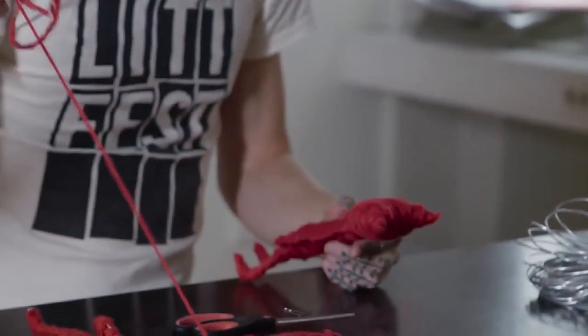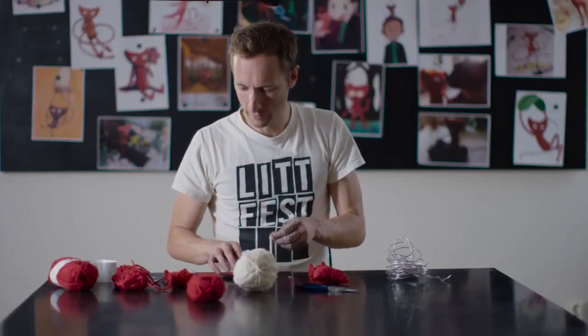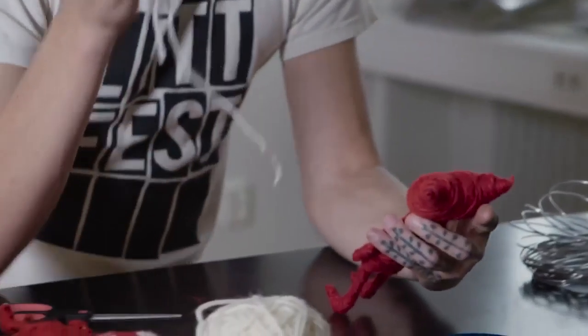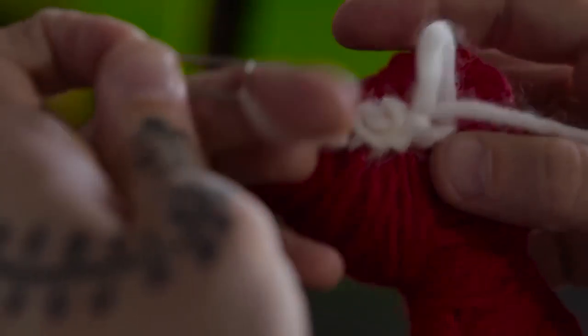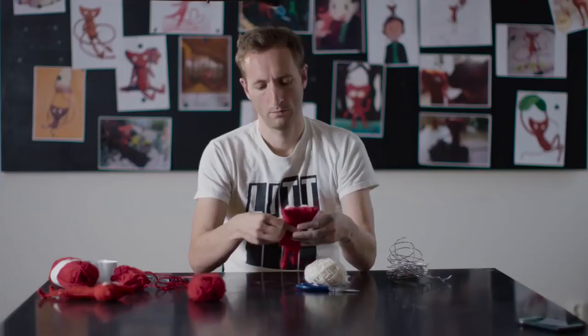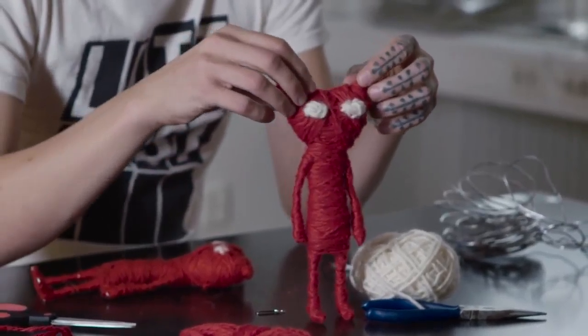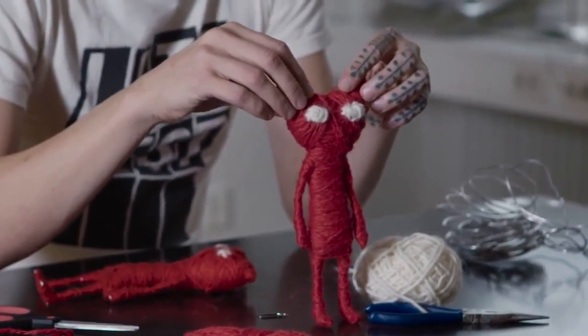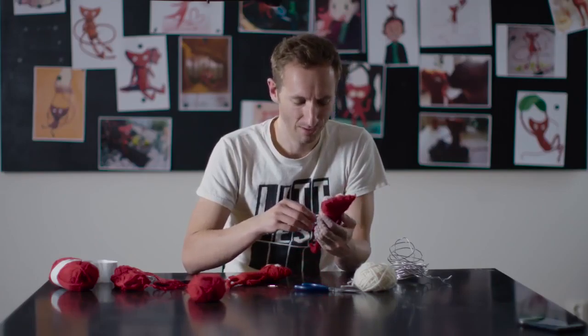This one just needs some eyes, and I do that the same way — just take some yarn, take the paper clip, and poke it in there. There's no real strategy to this; I just kind of poke it in and see what happens. There it is! I'm really happy with that. I'm looking forward to seeing what you guys create — good luck, have fun, and thanks for watching.